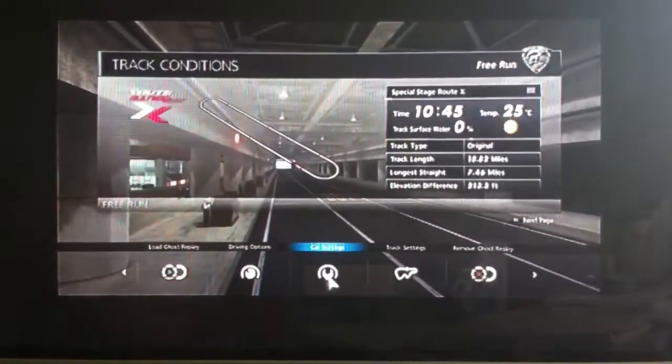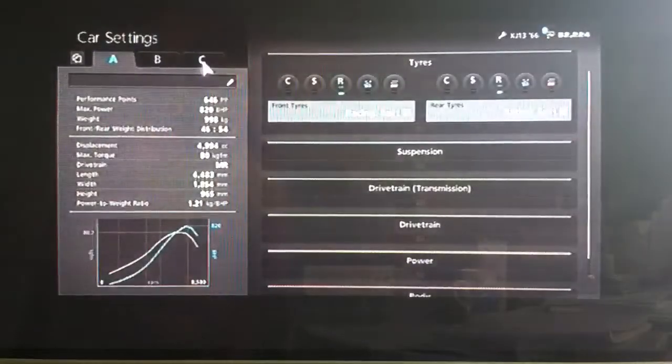Hi again guys, so another Gran Turismo 6 tuning video for you today, this time for another one of my favourite cars in the game, the Jaguar XJ13. Yeah, let's get straight into it.